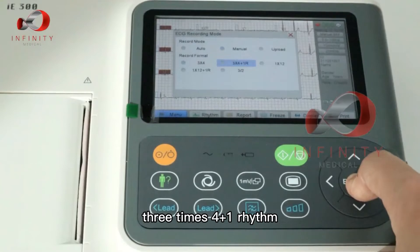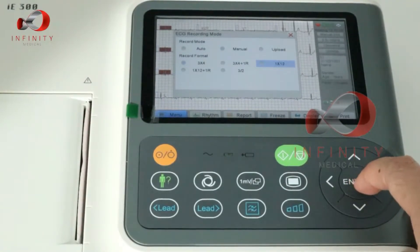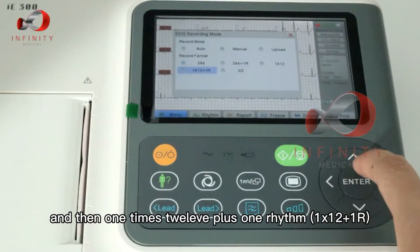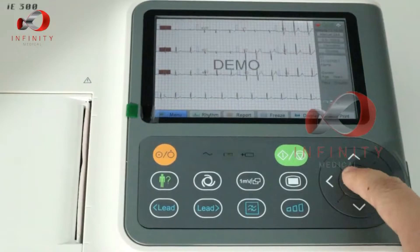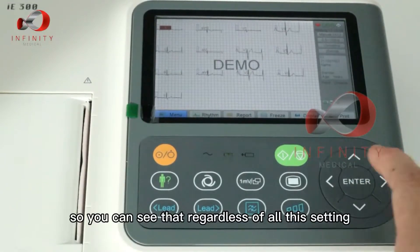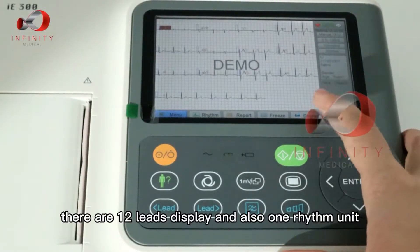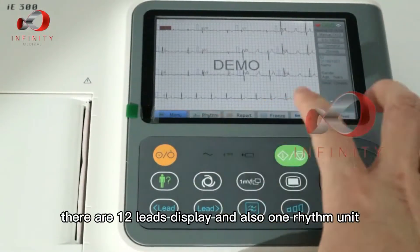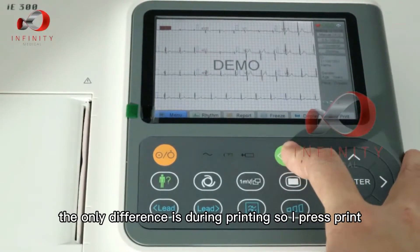The available formats are: three times four, three times four plus one rhythm, one times twelve, one times twelve plus one rhythm, and three over two. Regardless of the setting, the machine displays 12 leads and one rhythm unit — the only difference is during printing. I'll press print now.